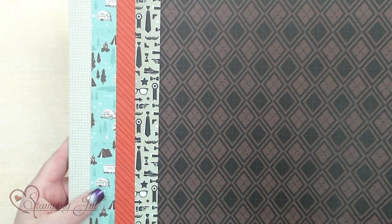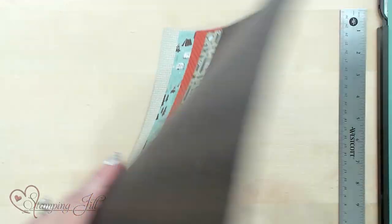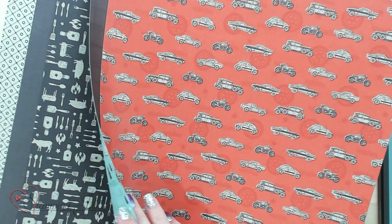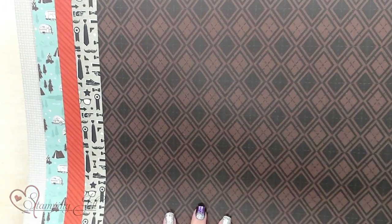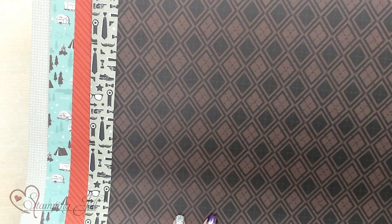These are five of the designer series papers here. Let me switch it to the other side. It's just fun because there's things for barbecue, things for outdoors, things for cars, and ties, and glasses. So some really cool options.